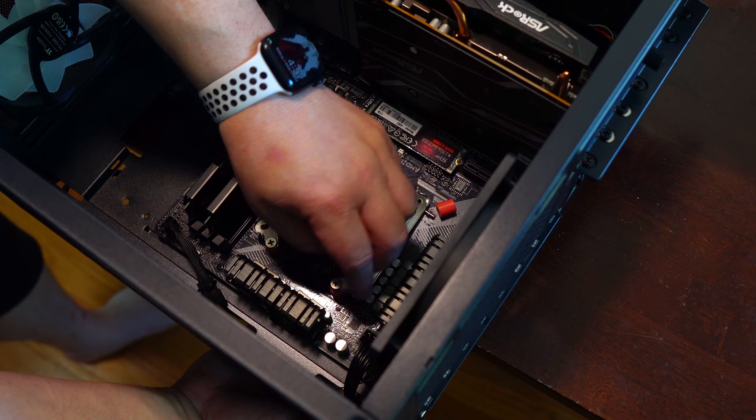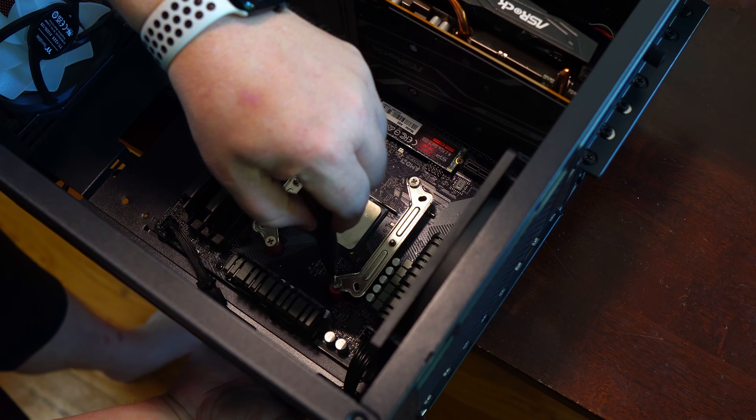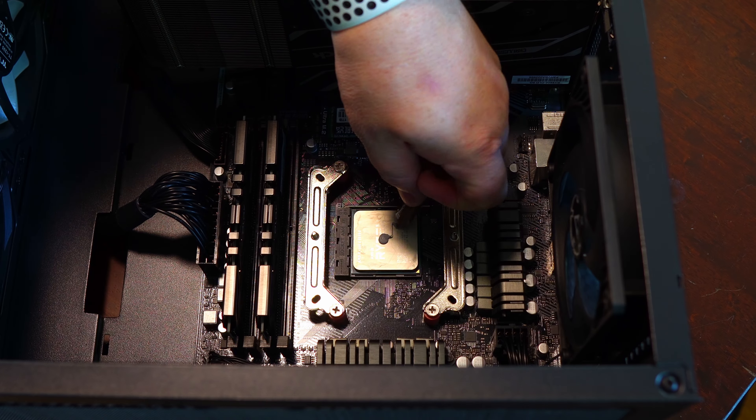This will easily eat through the paste making it easier to clean, and it evaporates quickly. Now that I have the stock cooler removed and the CPU cleaned, the next step is to insert plastic standoffs. After that, find the AM4 metal brackets and screw them into the plastic standoffs and backplate. Once that's done, apply thermal paste using the included tube — use whatever method you feel best. Next, screw down the cooler tower to the brackets.